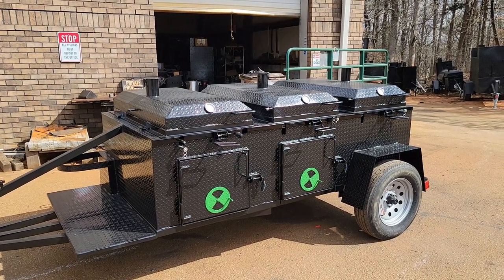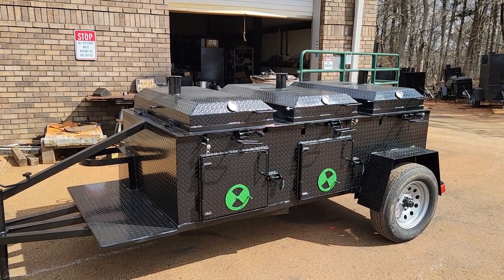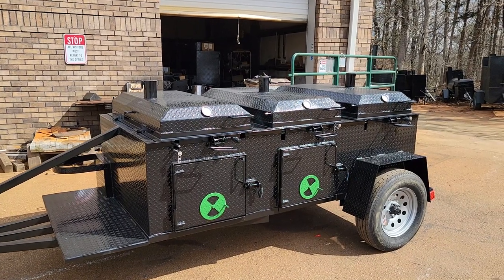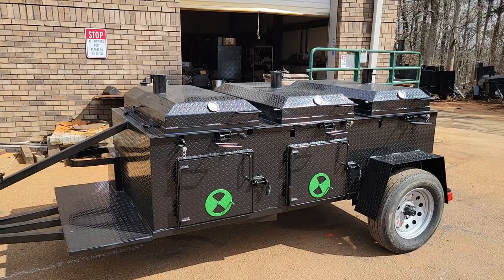Good morning, everybody. It's Roland, Barbecue Smoker Pros, Brasselton, Georgia. Here is one of my favorites. This is a triple chicken flipper. This is awesome.